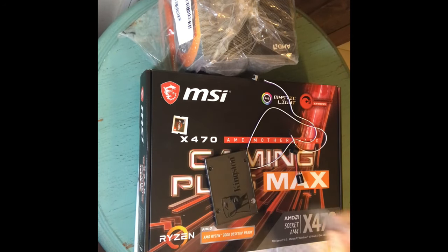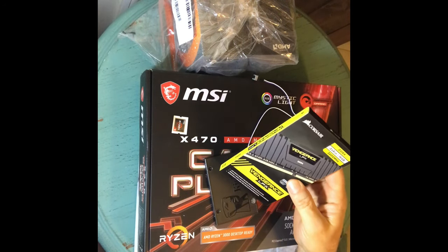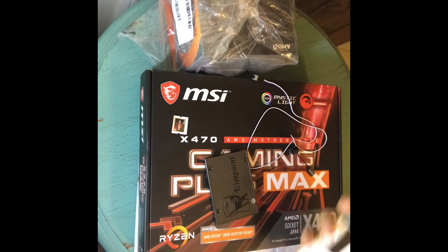I have here 3200 megahertz DDR4 — two eight-gigabyte sticks. I'm only going to use one in the board; there's no need to put two. I don't need that much even for CPU mining, and I do GPU and CPU mining all on the same boards right now.